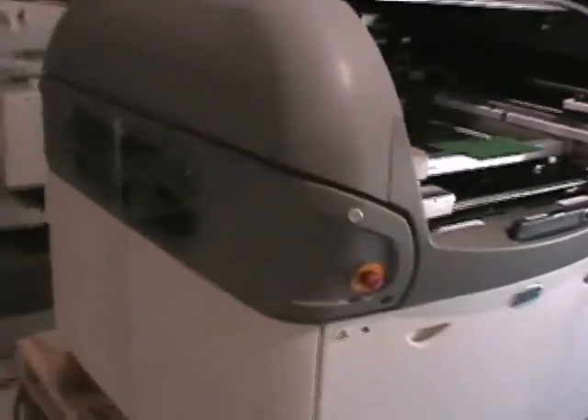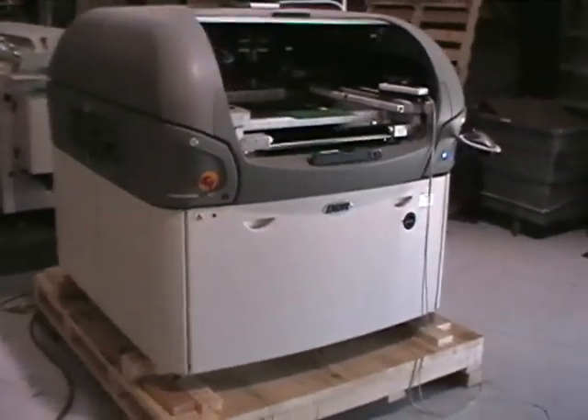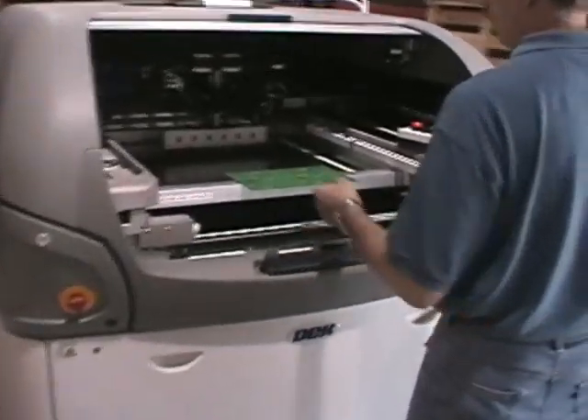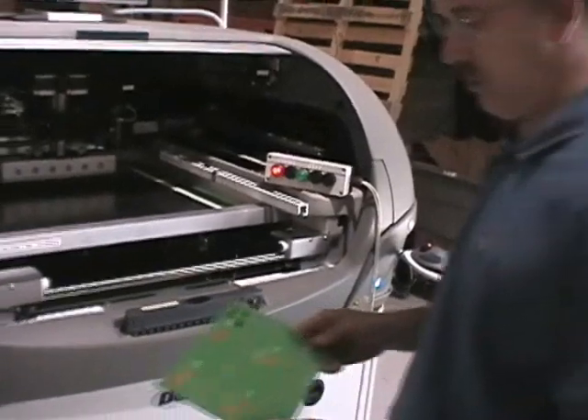Okay, it's in production mode right now, paused. Mr. Poistel, run a board. We have a box hooked up to the machine there that's going to simulate the SMEMA. The red light's on so it's calling for a board.